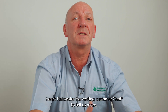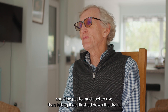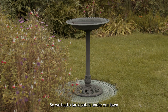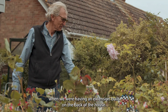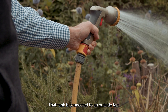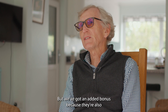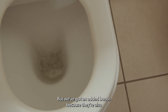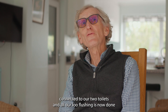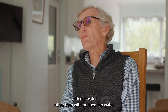Here's rainwater harvesting customer Jeff to tell us more. We always thought that the rain that falls from the sky could be put to much better use than letting it flush down the drain, so we had a tank put in under our lawn when we were having an extension built on the back of the house. That tank is connected to an outside tap, which was all we had originally planned to do, but we've got an added bonus because they're also connected to our two toilets, and all our loo flushing is now done with rainwater rather than with purified tap water.